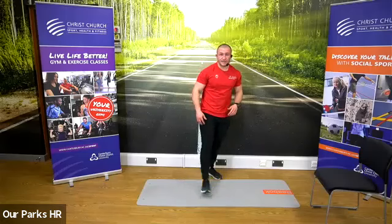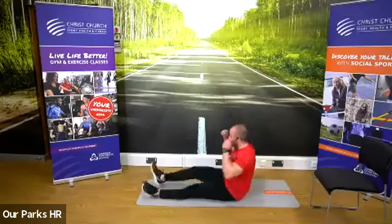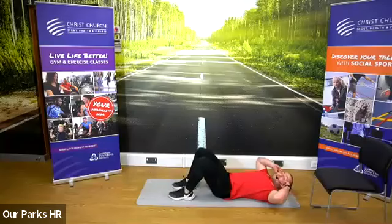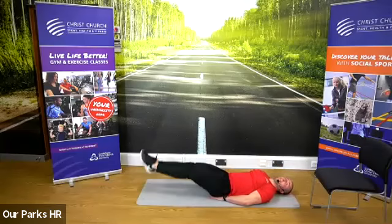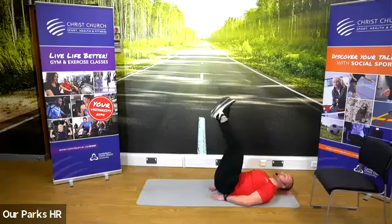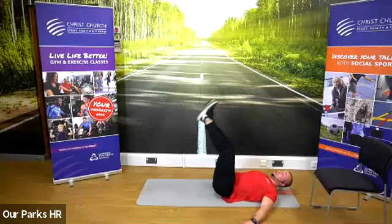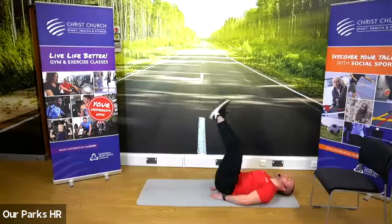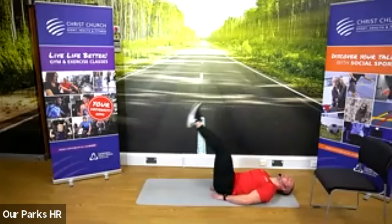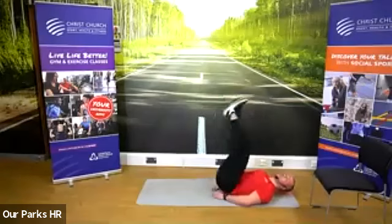Next one is abs and we're going for 45 seconds. 30 seconds goes quick. Leg raises — 45 seconds, in three, two, one, go. 30 seconds done, we've got 15 to go. Keep going, five to go. And three, two, one.